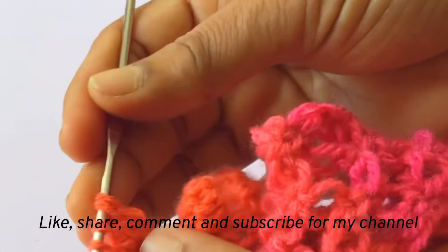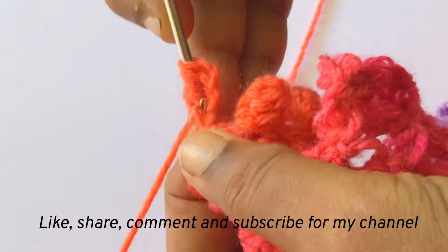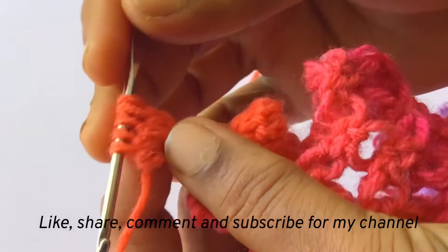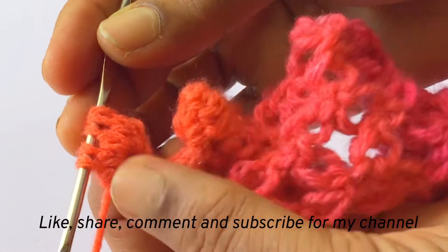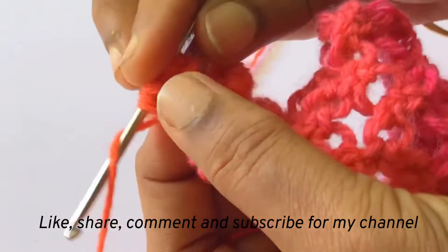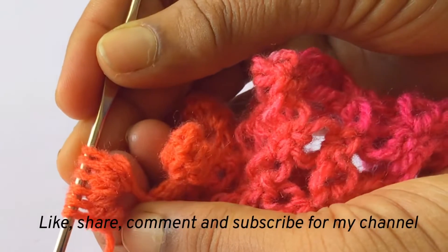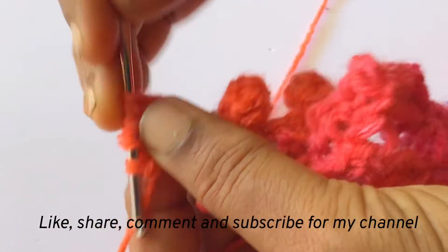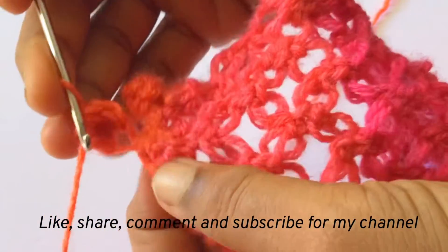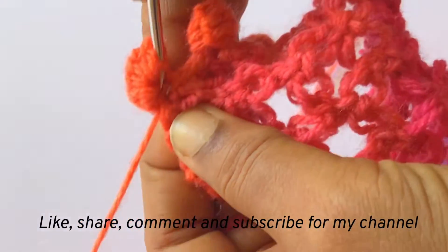Fourth double crochet and now you will be having five loops in the hook. Now fifth double crochet in the same chain, and you will be having six loops in the hook. And now pull through all the loops and join in the next chain with the slip stitch.